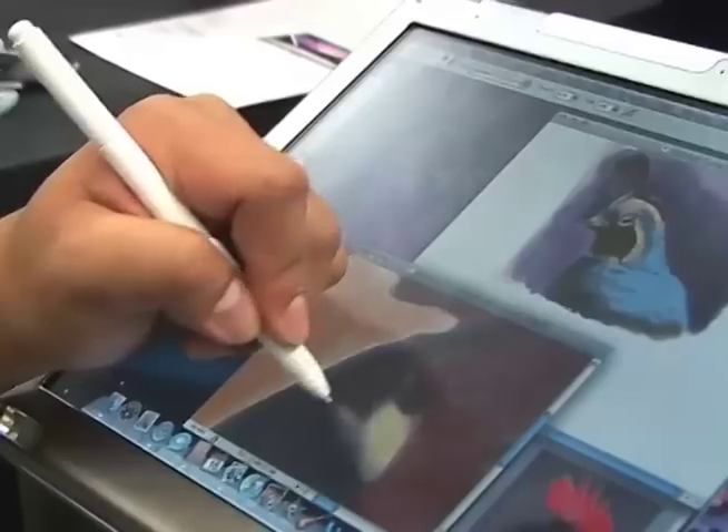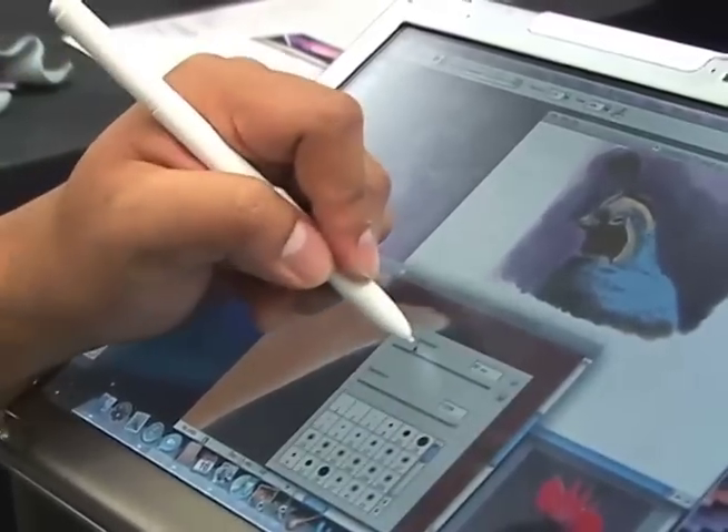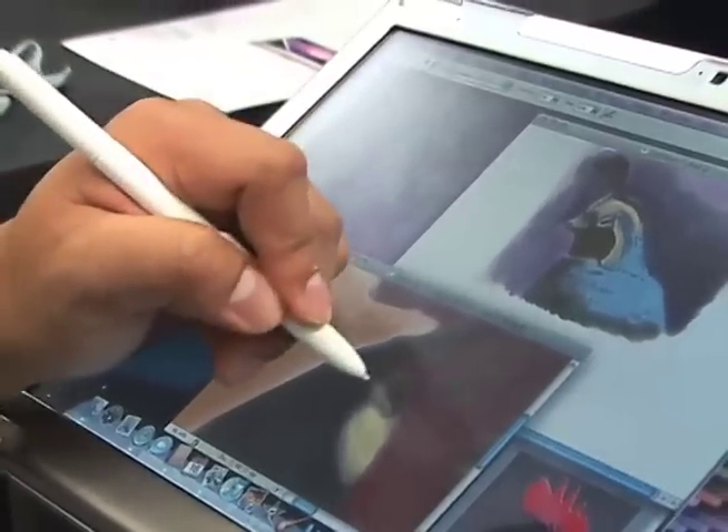What we use is a pen digitizer, and what that allows me to do is to cover location and click selection just like a mouse. With a touch screen, you couldn't do that.